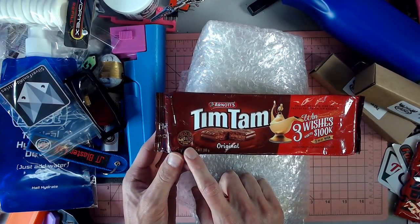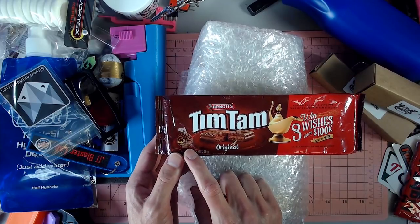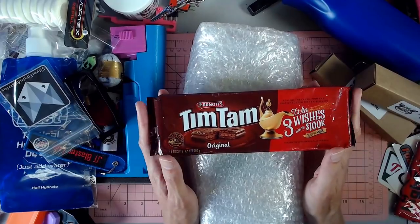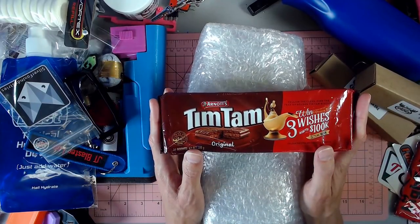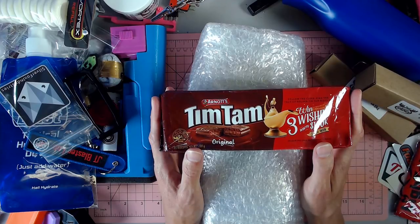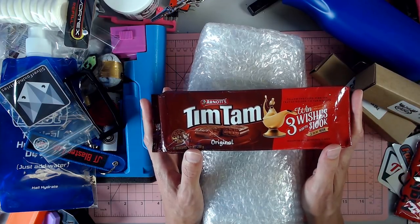There's a health star rating on these — it's 0.5 stars. So these aren't going to be good for me. And normally I would not eat anything like this because of my health issues and my stomach issues. But because he brought these, I feel like I have to have them.